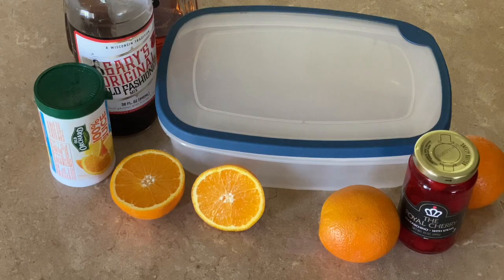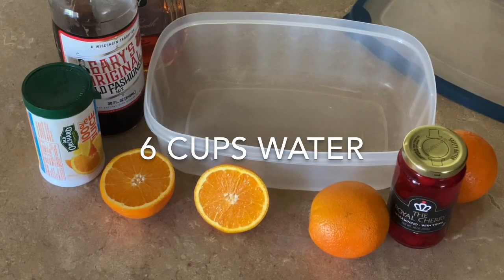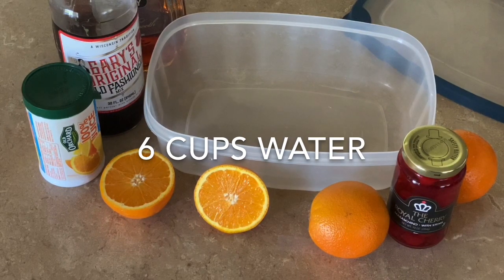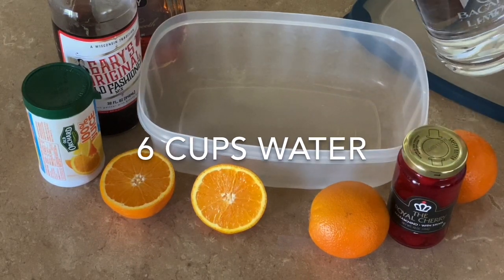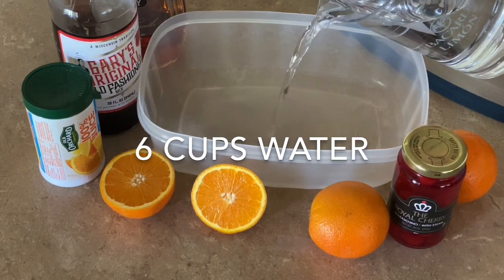You will need a container that you can put into the freezer. I use a Rubbermaid container that holds about a gallon or four liters. This gives room to stir the ingredients to get everything mixed really well and also room for it to expand while it freezes and turns to slush.